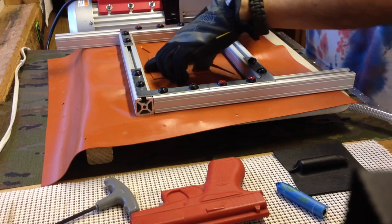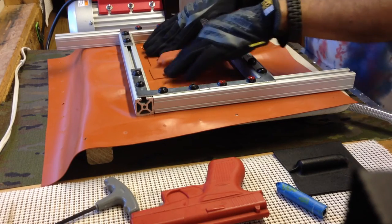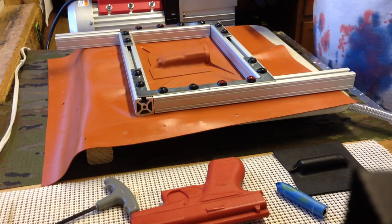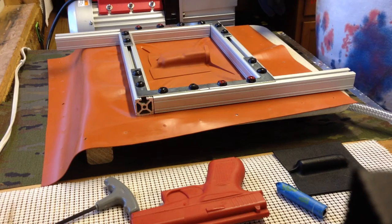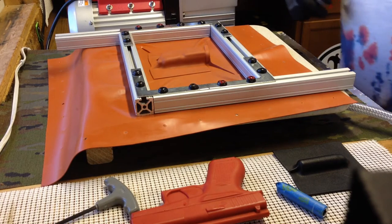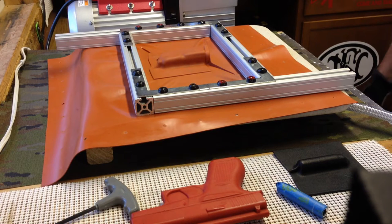It's pulled it down. That little pump isn't too bad. Now it's holding by itself, which is a good sign.